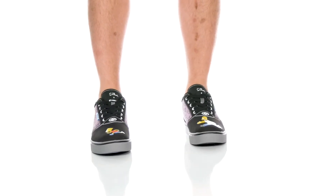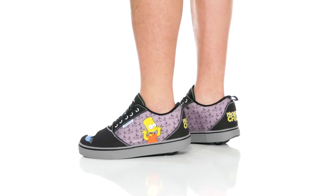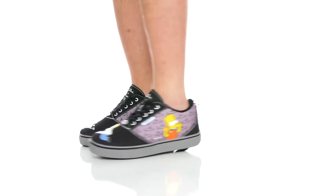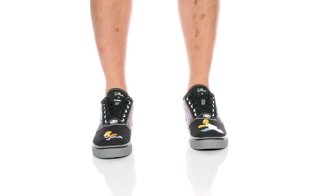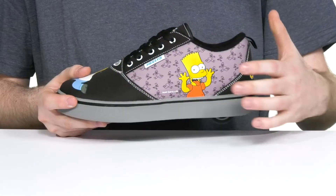Zip around town with some 90s classic fashion in this Simpsons and Heelys collaboration. This style features a nylon canvas upper that's very durable and breathable, showing off a fun style of Homer and Bart chasing each other.